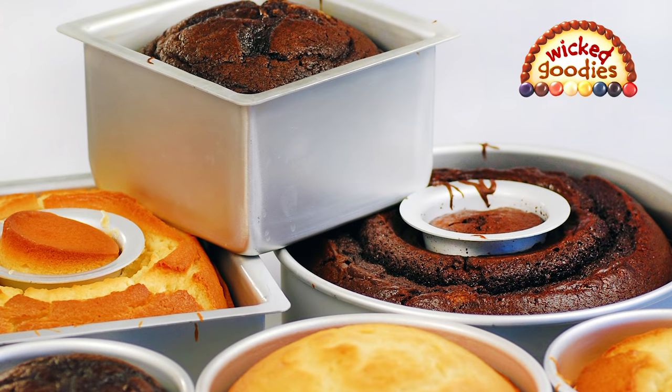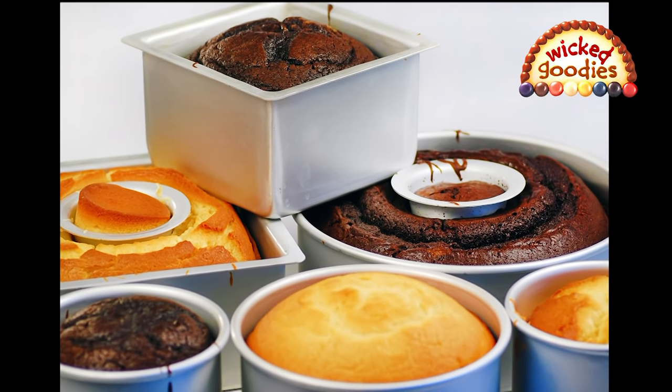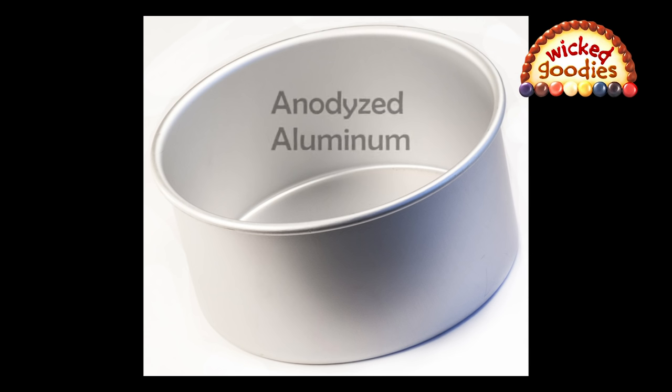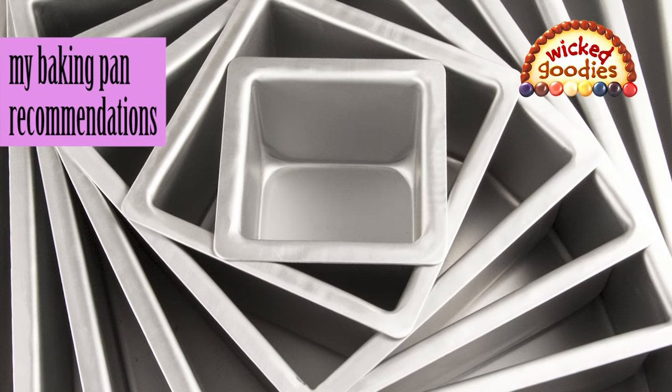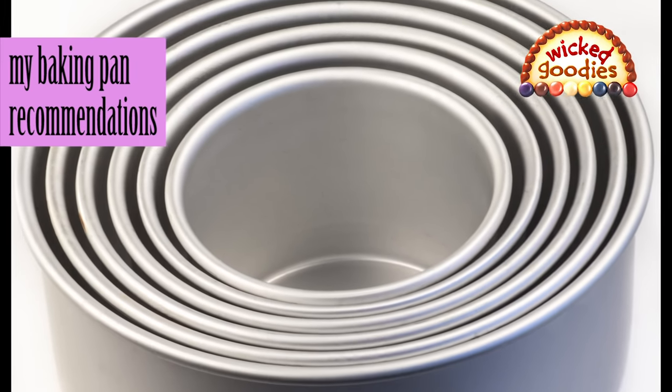It is not a requirement, but it helps to own deep baking pans which are more versatile. If you do a high volume of baking and want your pans to last a lifetime — especially if you run a bakery business — then I recommend investing in anodized aluminum pans, which heat faster and cool quicker. For conventional home ovens, three-inch deep pans are a good fit. If you use large commercial ovens, then four-inch deep pans are even better.